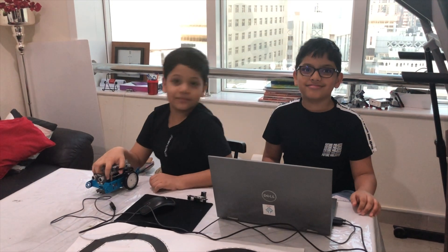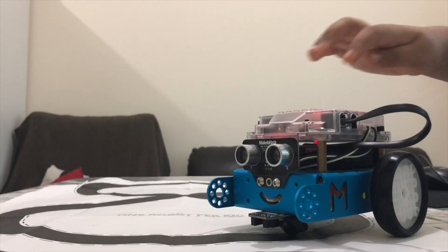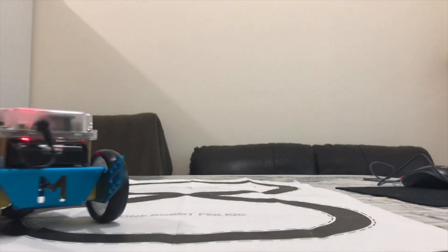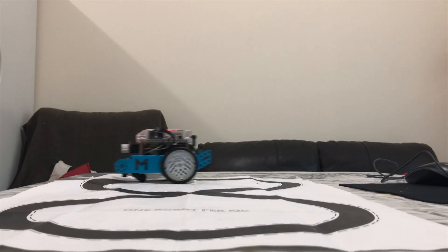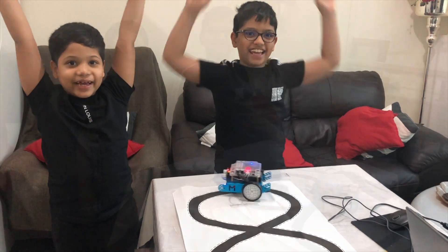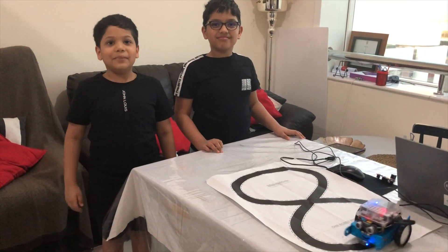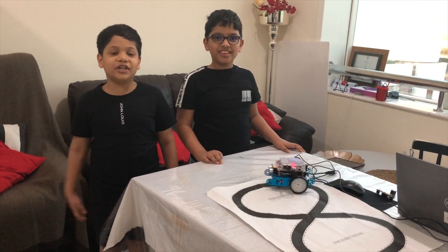Let's test it — yay, it's working! If you like this video, please leave a like and subscribe. Thank you for watching, bye!